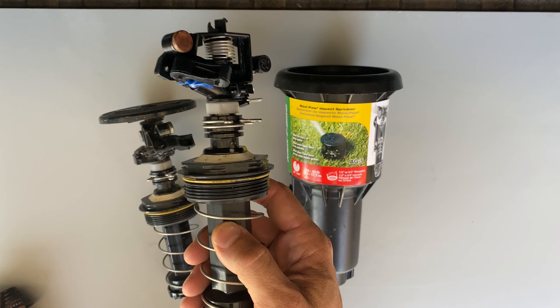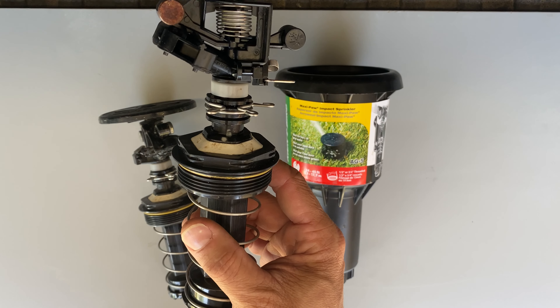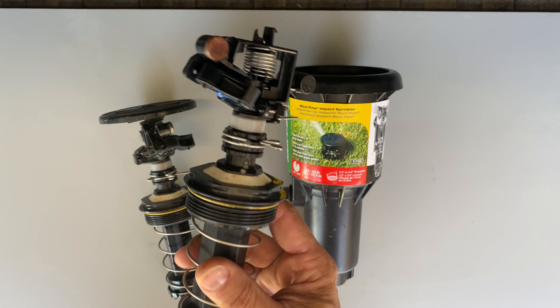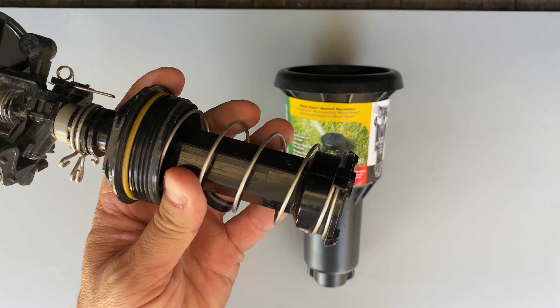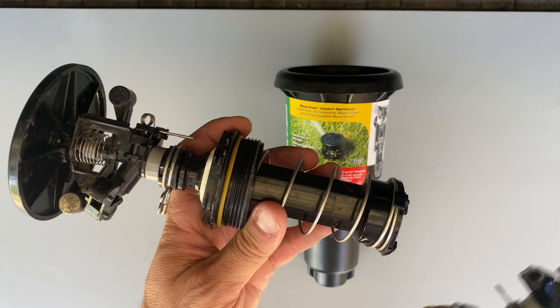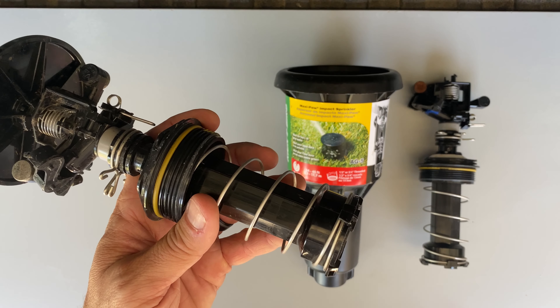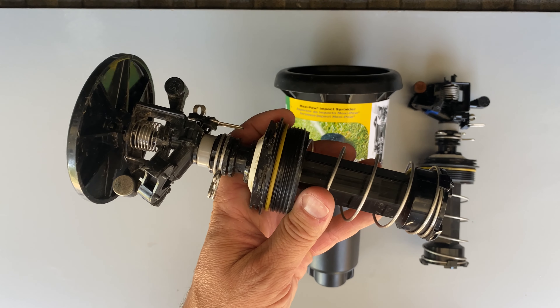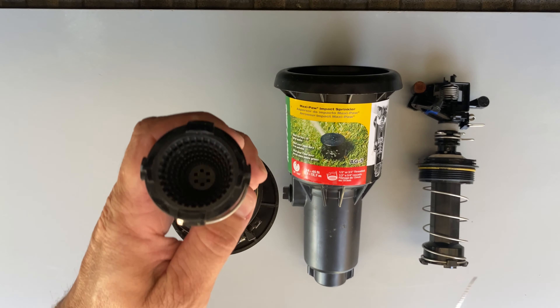I decided to play with one, so I took this one apart already, but I lost track of the order of the washers. There are some washers up in here, so I have another one that's been sitting on the shelf. I'm going to try and take it apart and pay special attention to the order of the washers so I can put them back together right.